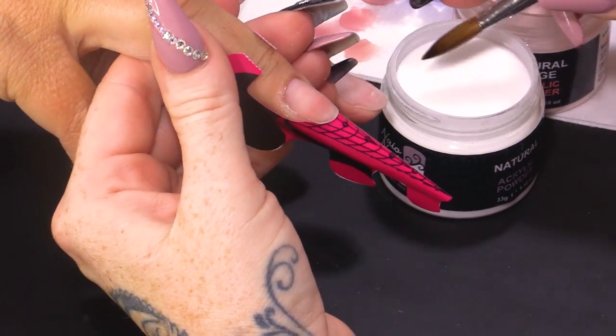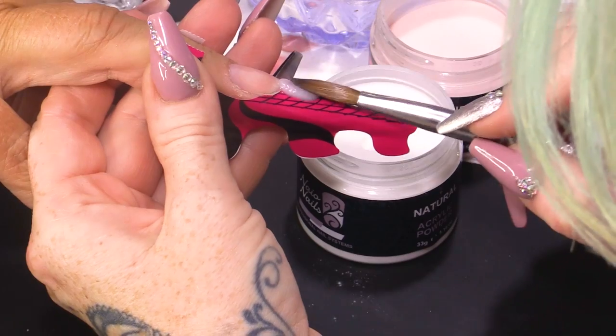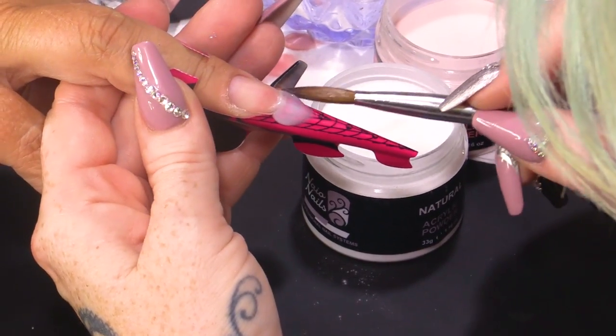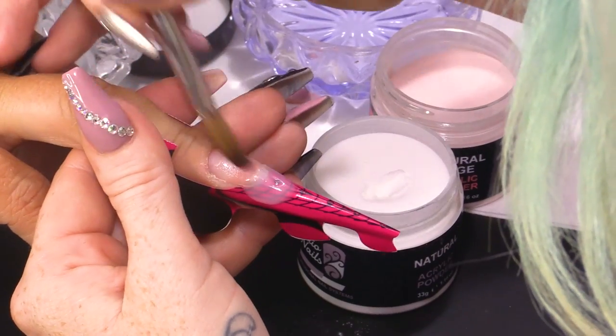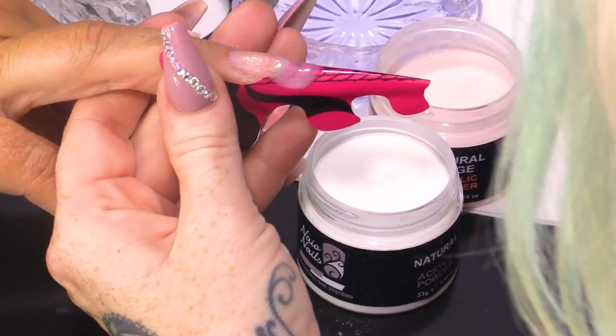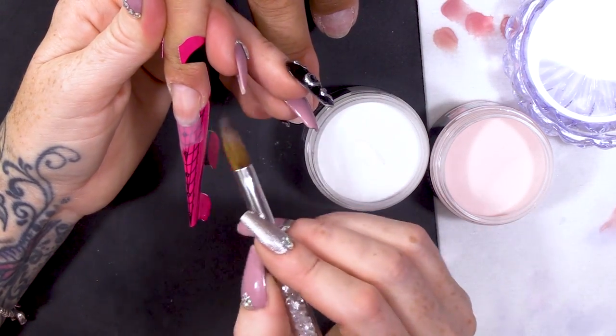So, I'm gonna use Natural to do my little platform. I'm making contact with the nail, sweeping up. I'm gonna slope up from zone three to zone four.